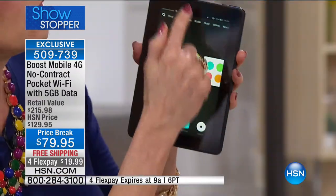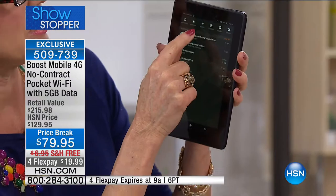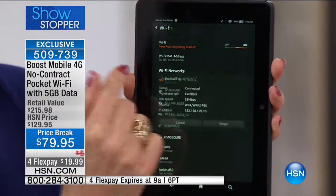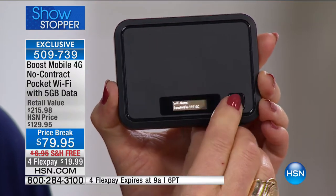On vacation with your family, everybody can stay connected in the car. When you get to your hotel, instead of paying $10, $15, even $20 a day for Wi-Fi, you simply turn this on and connect to it the same way you connect on any device. Your password is right on the device itself — you don't even have to remember it.